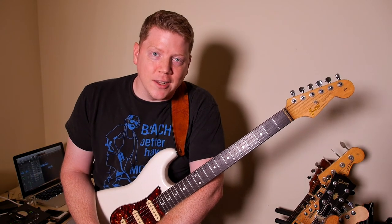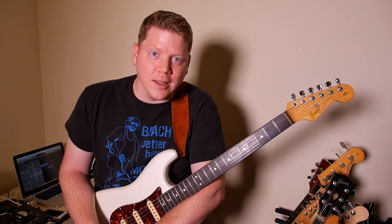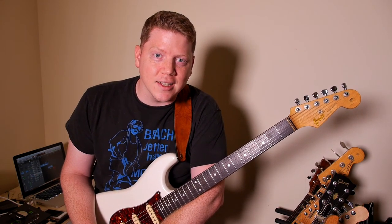As always, thanks for joining me, and if you like this little video, go ahead and rain atomic hellfire on that like and subscribe button, and I'll catch you next time.